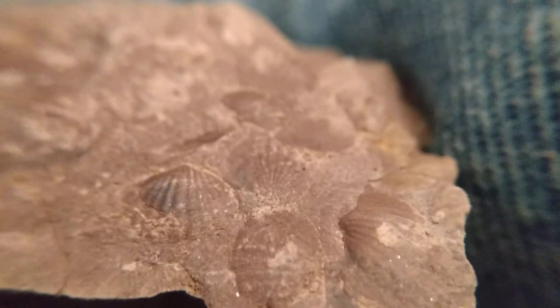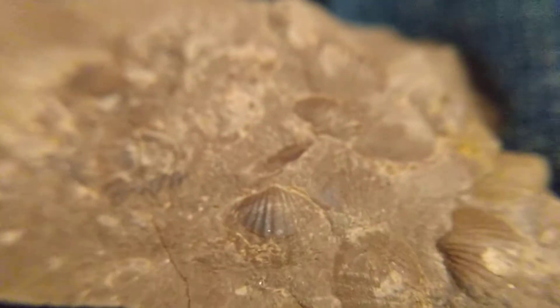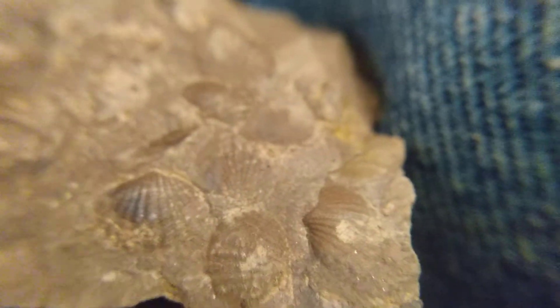Now what I don't know is: are these complete shells? In other words, were they living when they were buried, or are these just empty half shells that were swept up and caught here and buried at this spot?